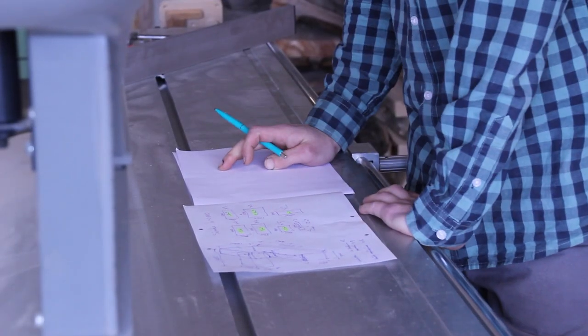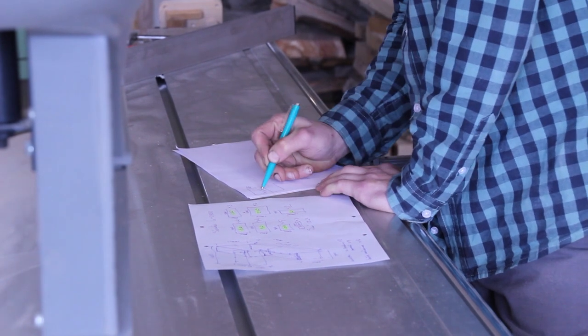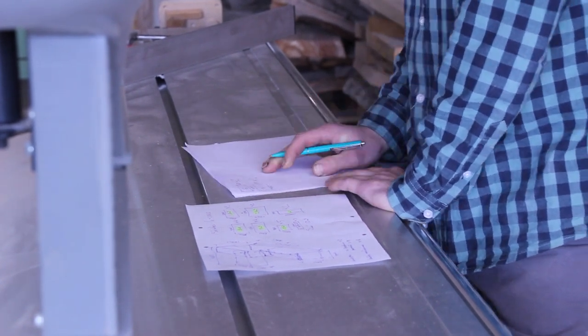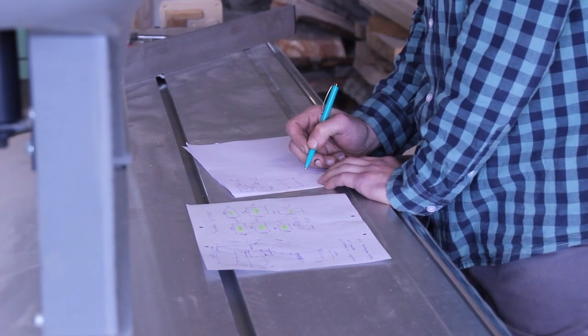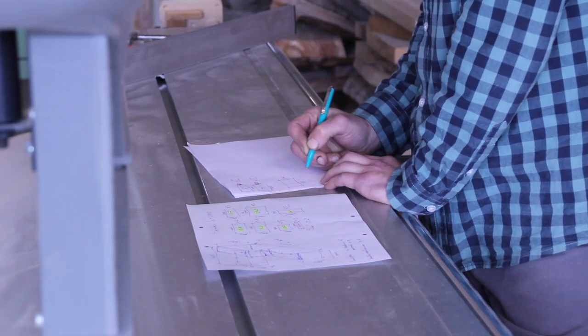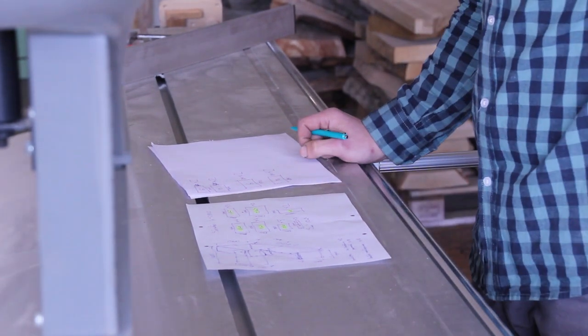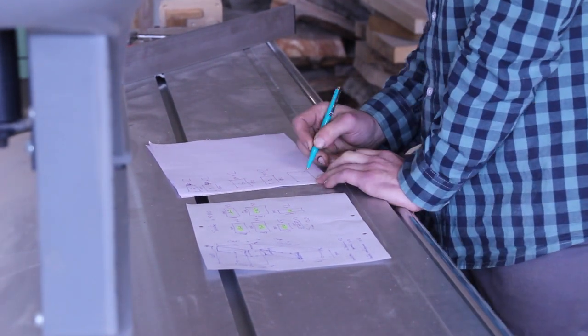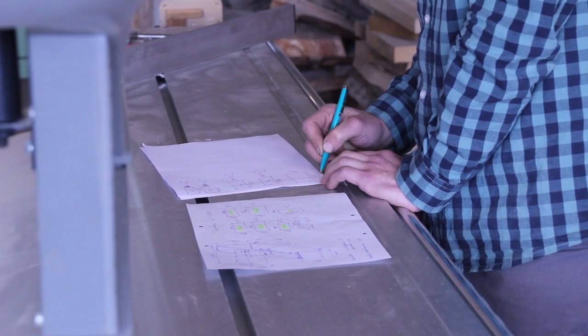Since I'm a rather lazy person, I didn't make any detailed drawing upfront. So I just cut the pieces I knew the sizes of and then measured the rest as I progressed with the build. Having a plan upfront would have prevented me from a few mistakes, but that wasn't too bad at all.